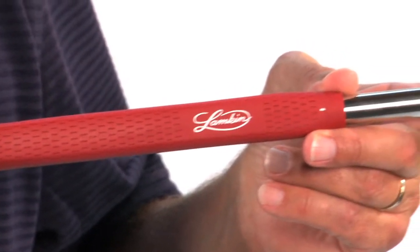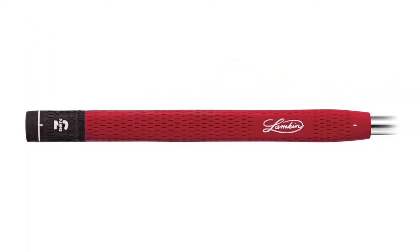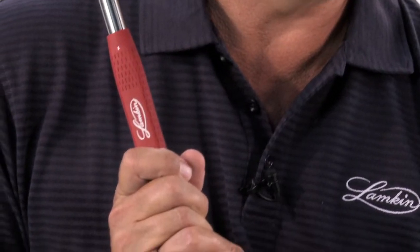The EBL 3-Gen Grips feature Lampkin's revolutionary 3-Gen synthetic material for greater tackiness, improved UV resistance, and greater vibration dampening.